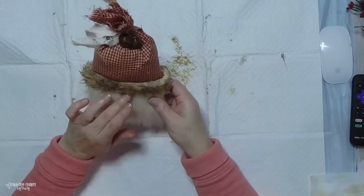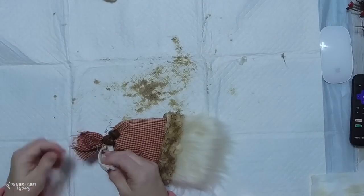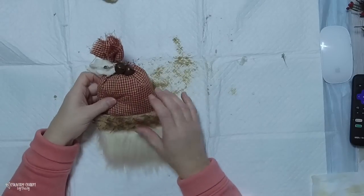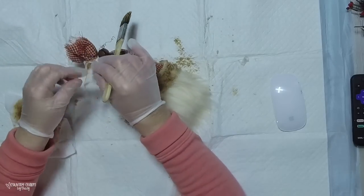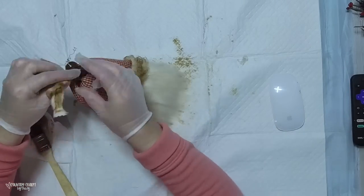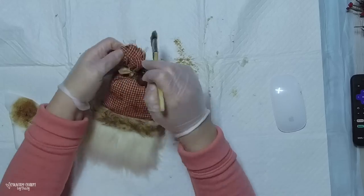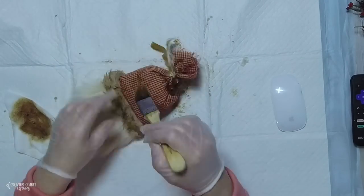I'm gluing the fur down and then realize it's way too white, so I pull out my grunge mix again and add some to the muslin fabric. I probably should have done this before I tied it on, but we just make do and figure out how to make it work. I didn't want to untie it, so I just use my heat tool to dry everything and give it a bit of stiffness.